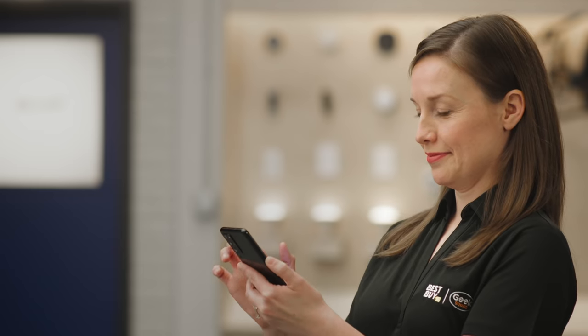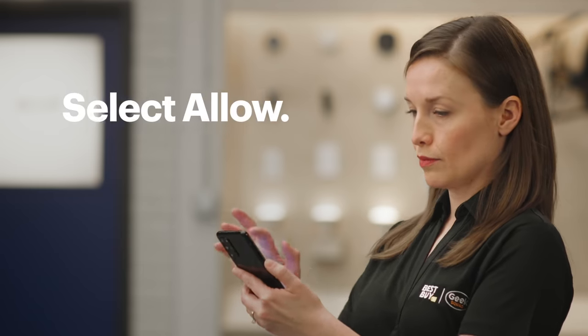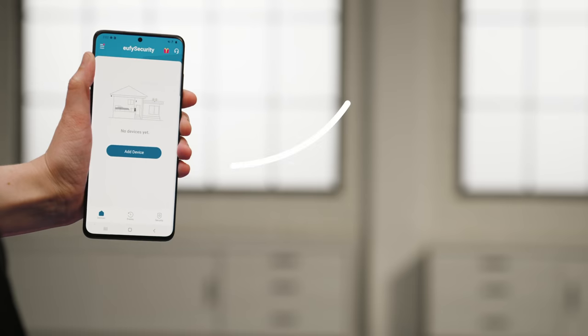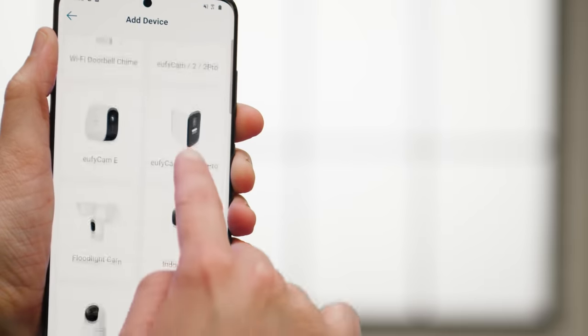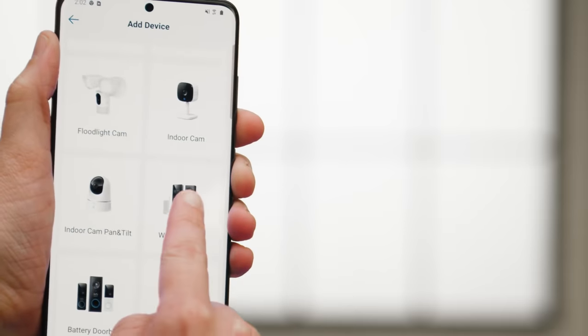If you want to allow the app to access your photos and other files, tap Allow. Since I want to save images, I will select Allow. Now tap Add Device. We're using the wired doorbell, so we'll select that option.